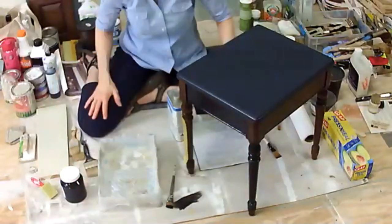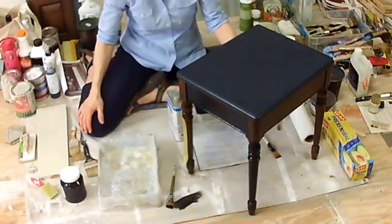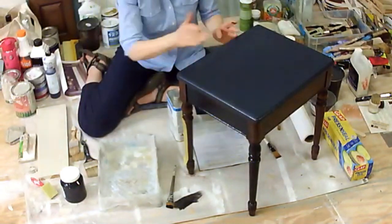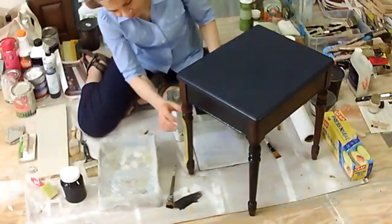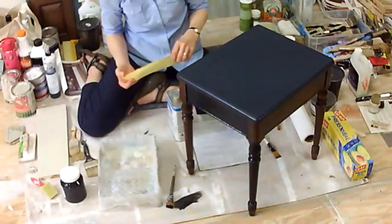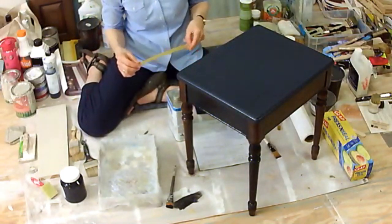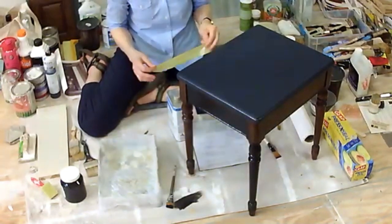Audience question: Why not turn the table over to get to the legs more easily? Sometimes I do — for a small piece it would be easy. But I usually demonstrate with it upright because most of the time, if you're working on something like a dresser, you're not going to have the opportunity to turn it over. You can also put it up onto a bench or a table to elevate it, which helps if you can't get down in that position.